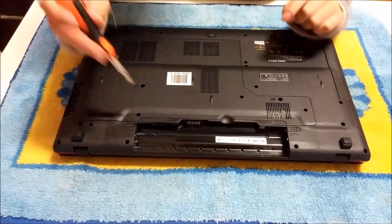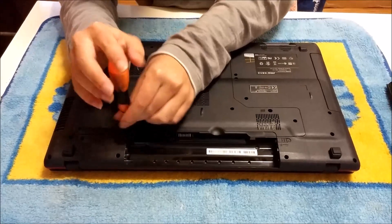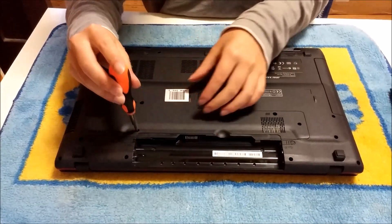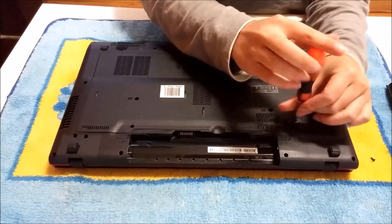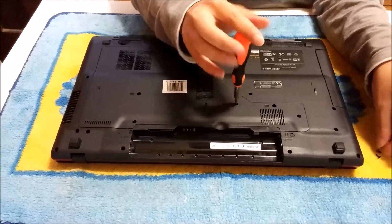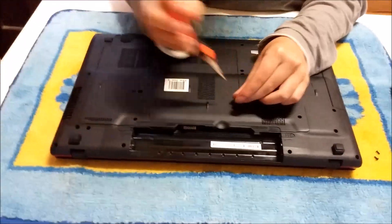Now we're going to remove the back plate. There's three screws holding the back cover down. If you look at the holes, there's actually more than three — there should be five. The other two are the keyboard screw holes, which you don't need to remove to open the back cover. You can just remove them just in case if you're unsure.